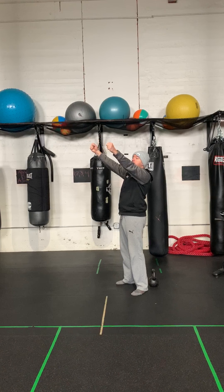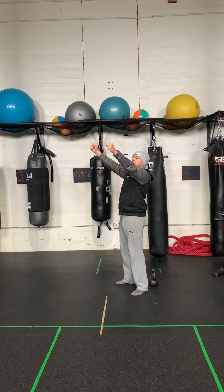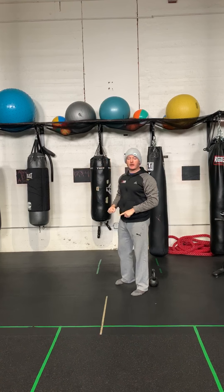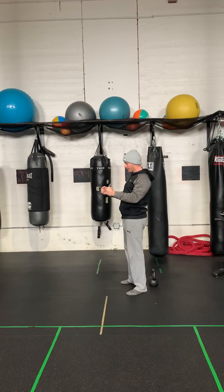That's an easy way to do a tempo. Once you get to 15 reps doing that four-second down and fast up, the next step would be to do a three-to-four second down and approximately a three-to-four second up as well. That's a really easy way to add tempo to your workouts to make them harder.